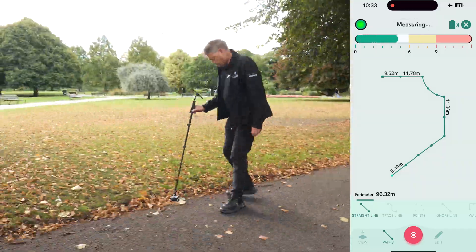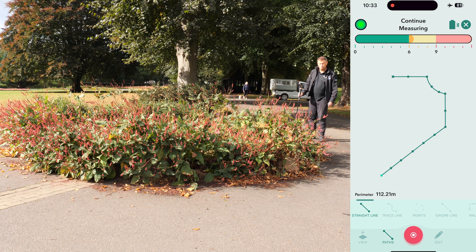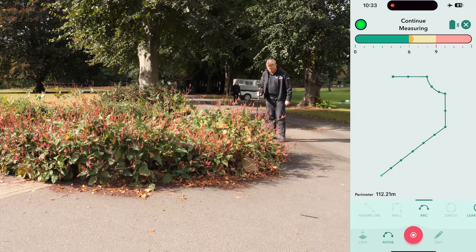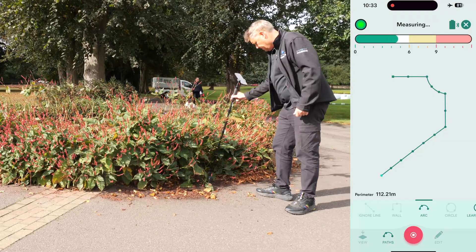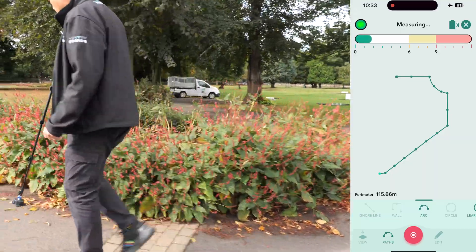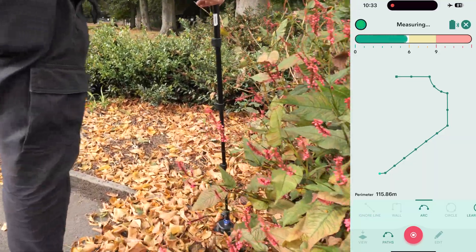We'll pause here because there's another curved area ahead. For this section, we'll use the arc path type since we can't trace directly through the shrubs. To capture an arc measurement, we need at least three points: the start, the midpoint, and the end of the arc. We can easily navigate around obstacles like shrubs to reach the midpoint. Notice how the screen initially shows a straight line, but after capturing the end of the arc, it displays the best fit arc measurement.